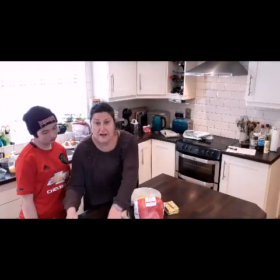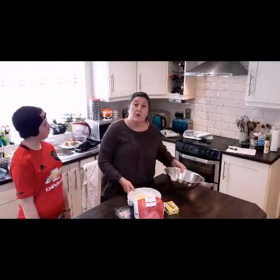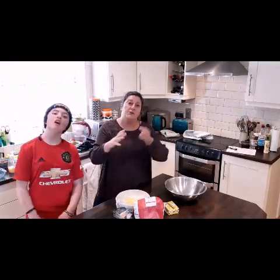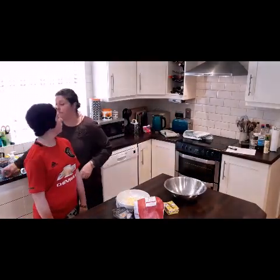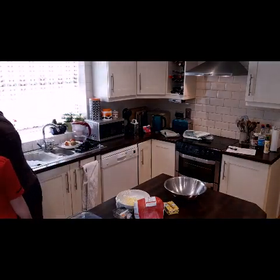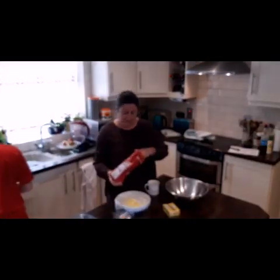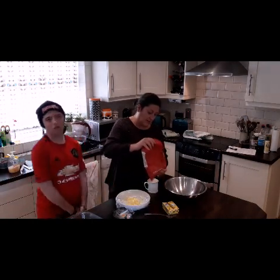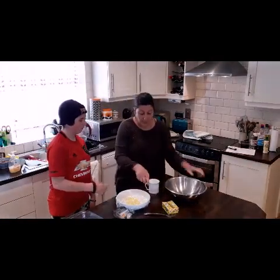If you don't have weighing scales or measures, you can go the American style and use cups. The key with cups is you use the same size cup for each ingredient — so if you're using a massive cup, use a massive cup for all three ingredients, and if you're using a small cup, use a small cup for all three. We're going to use a small cup. Ingredient number one is our plain flour — will you grab a fork there, Fizz. We fill our cup right up to the top and pop that in.